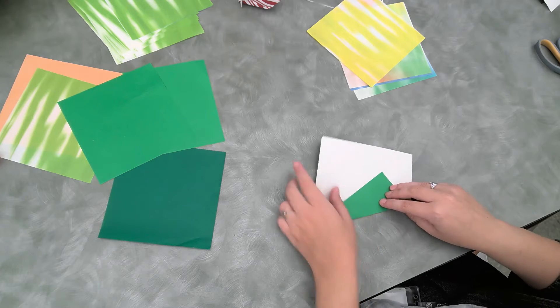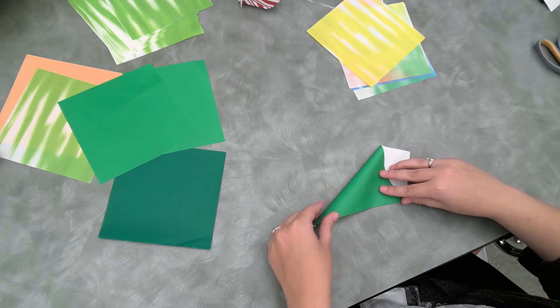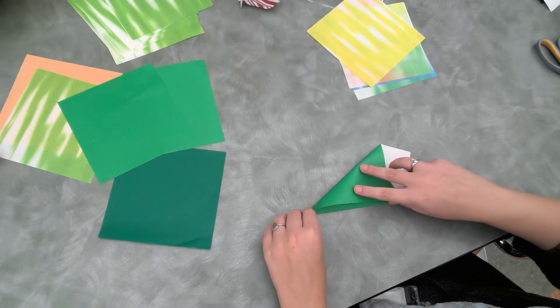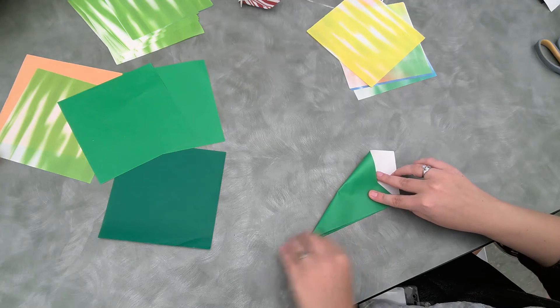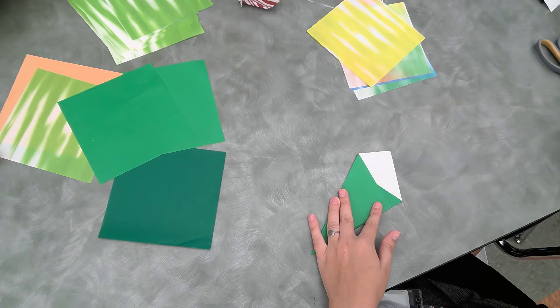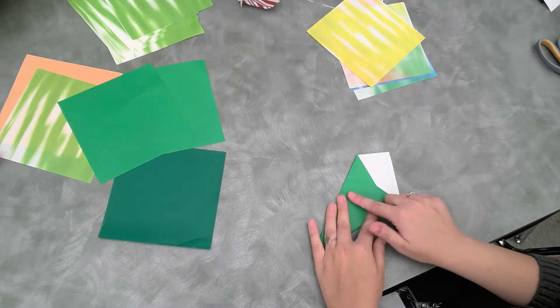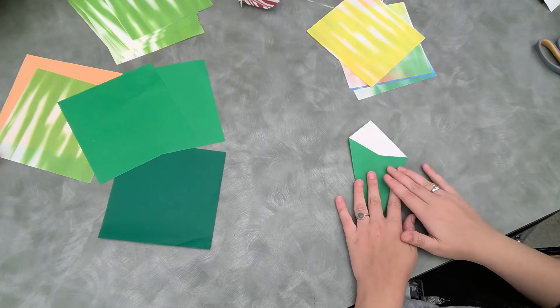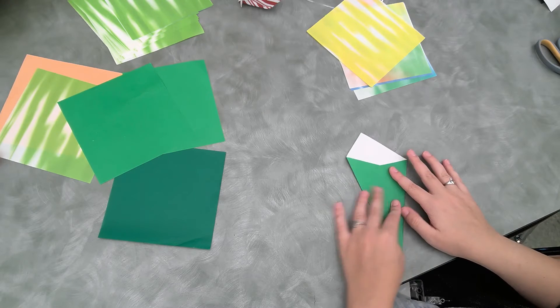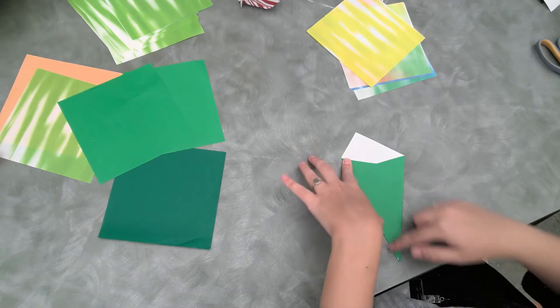Then we're going to take this side right here and we are going to overlap it kind of like this, so that it's touching like this and we still have our little point. We've got that done and it's folded down plenty.